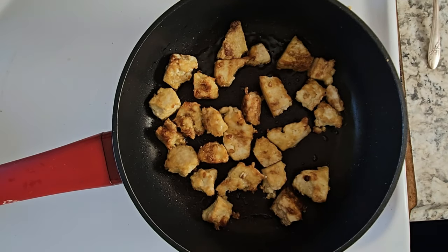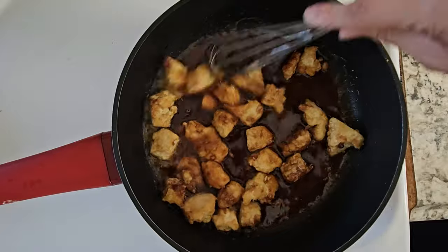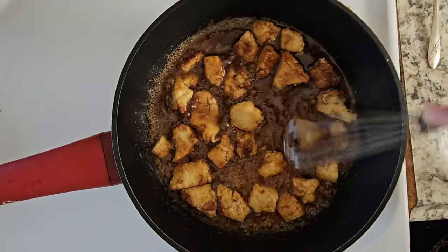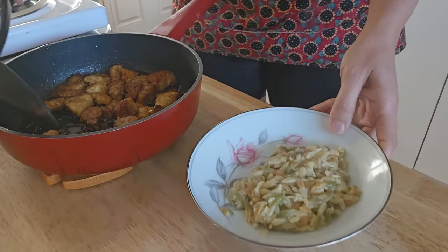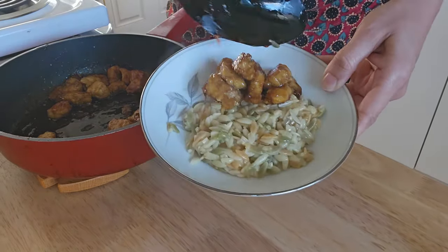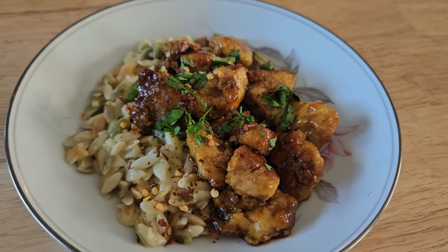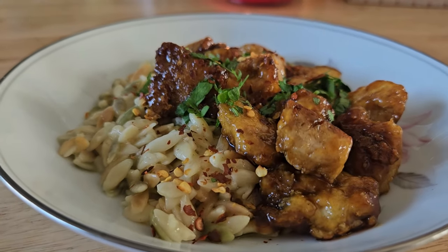Once the tofu is all golden brown and crunchy, add the sauce to the tofu, give it a good stir, and let it simmer for about four or five minutes. Now it's time to plate our delicious food. I'm out of green onion so I topped it with a little bit of parsley from my window garden and some pepper flakes. Here you go — delicious honey sriracha tofu with orzo!